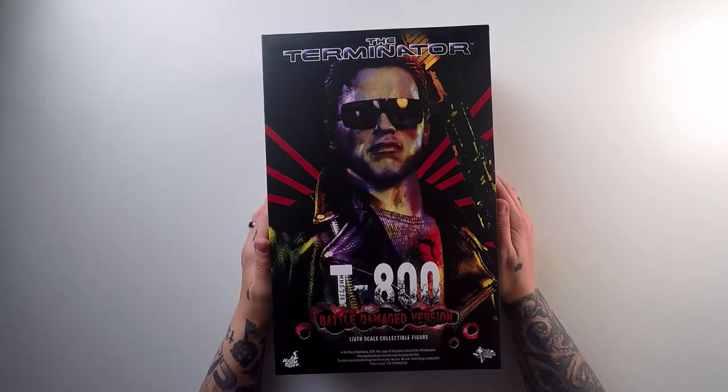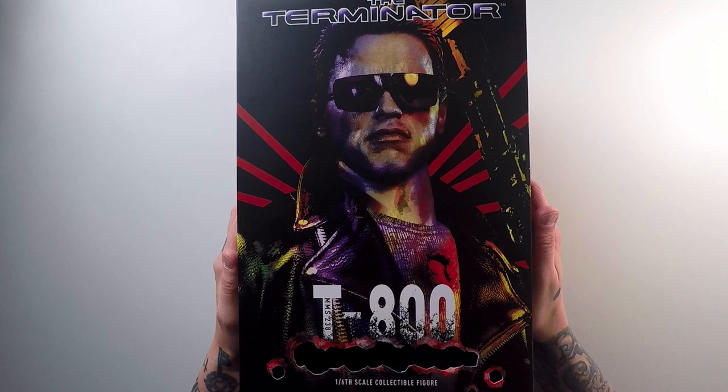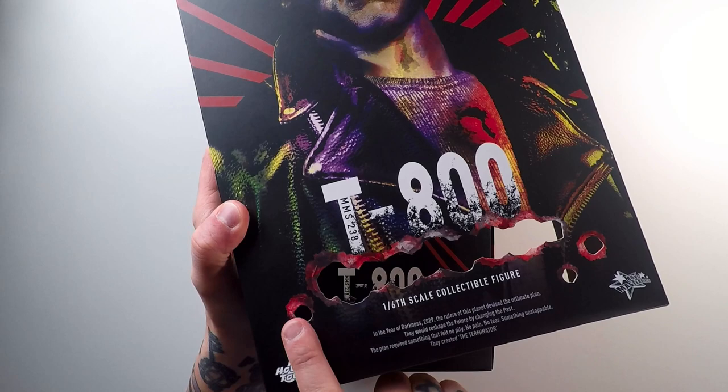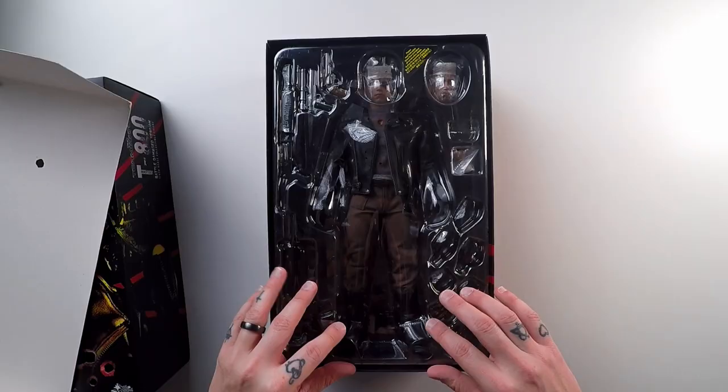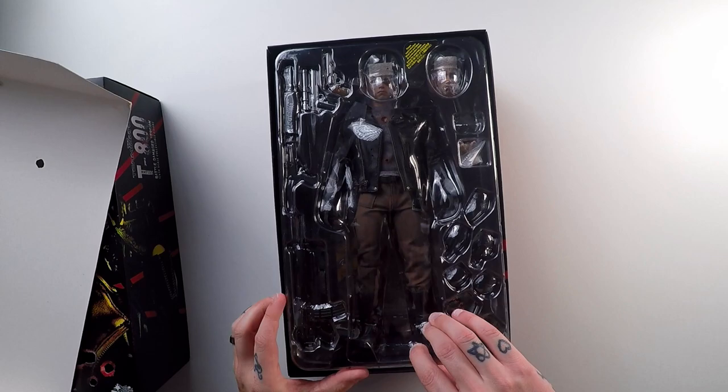Enough talking — let's get right into this figure. Let's pull the top off the box. There's a little hole right here showing all the different battle damage. These are actually all holes and it leads right into this cover part right here. So you can see all the little holes of battle damage — that's cool. He looks awesome. I can't wait to see what he looks like outside the box.